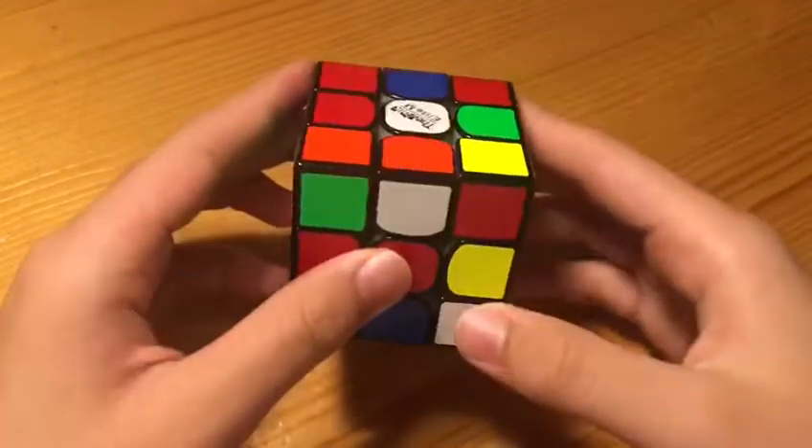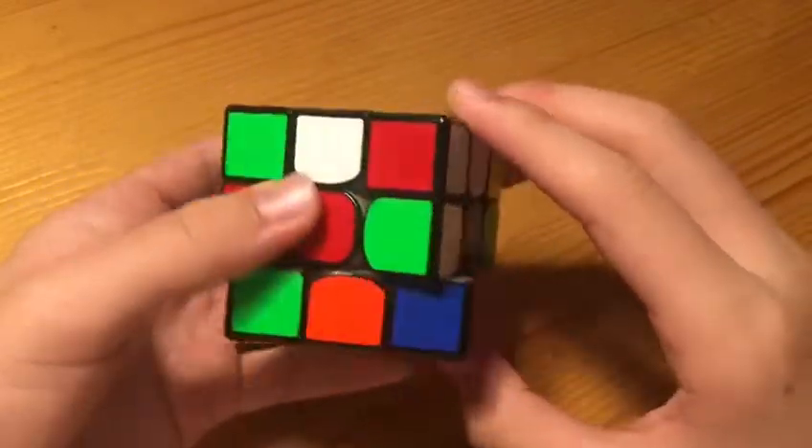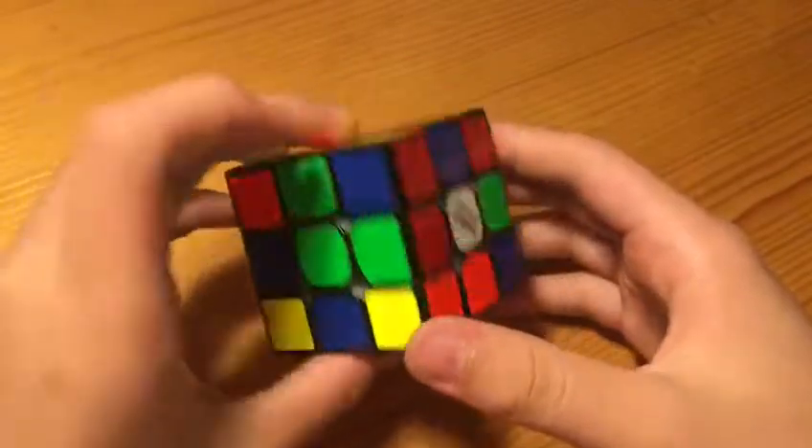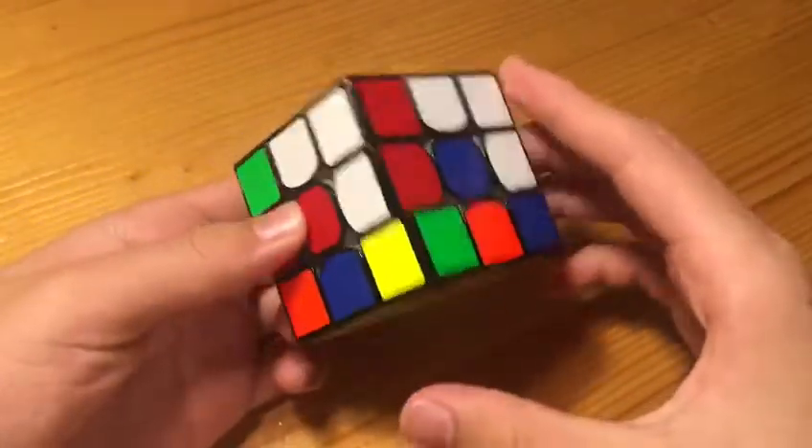Our second pair will be these two, which is also very easy to predict. Now, first solving these two, then solving the cross — and as you can see, this edge is not disturbed — so we can solve this corner into here.